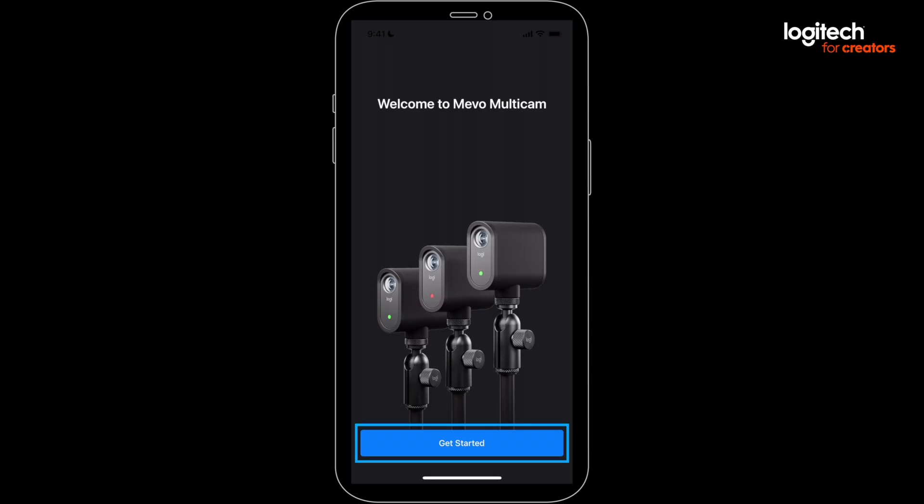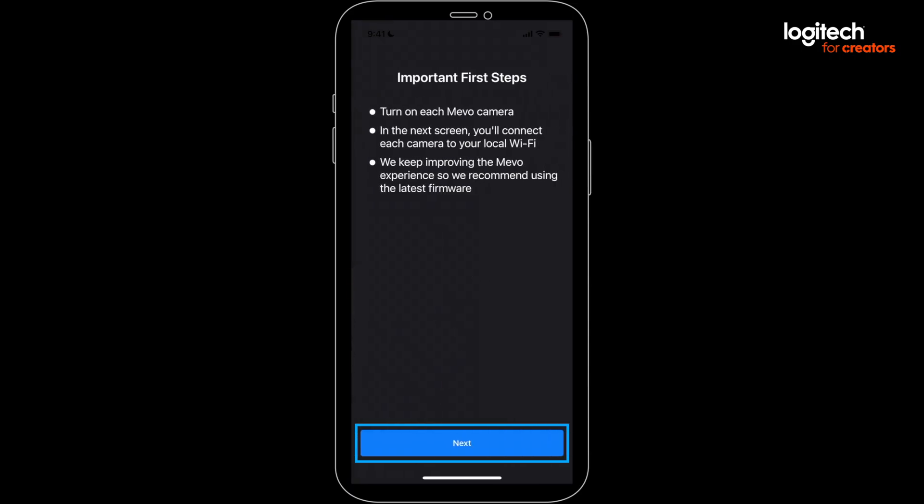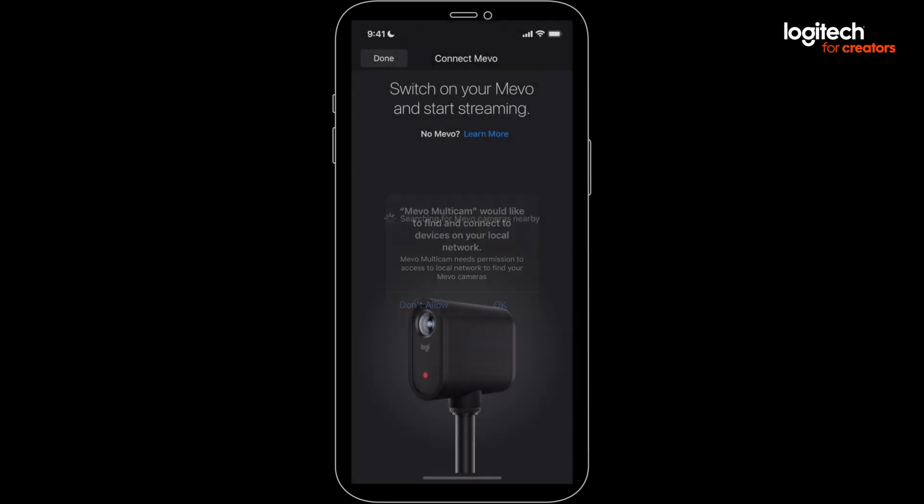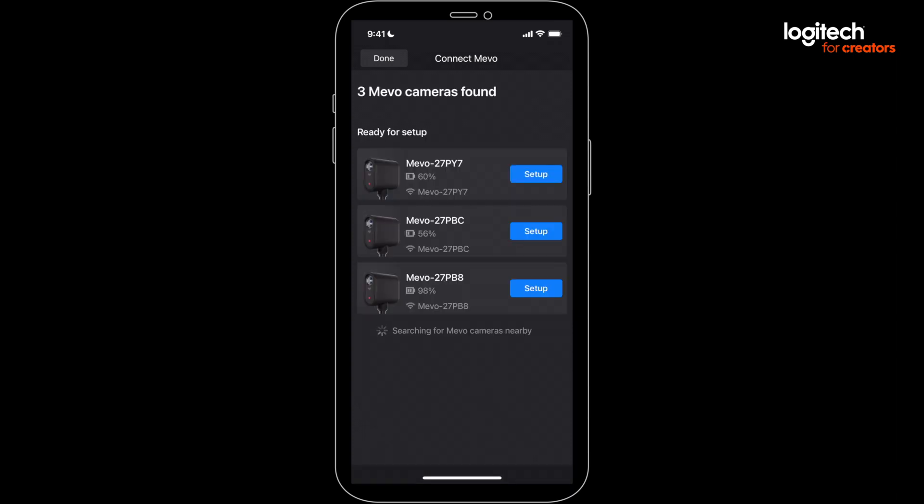You can click through the first couple of screens, following the prompts — basically say yes to anything it wants access to. Where you'll wind up is the Connect Mevo screen. If you're just turning them on, it can take a moment for the Mevos to show up, so hang tight if you don't see them right away.